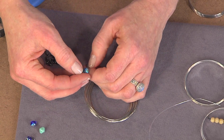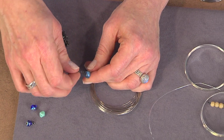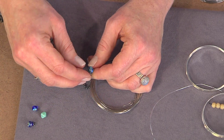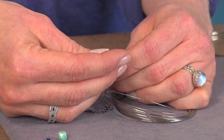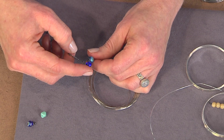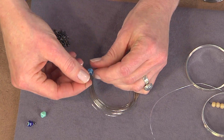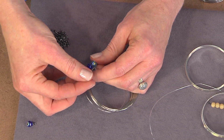Then you need to bring it as close as you can to the end of the wire without letting it fall off, and bring your chain link up. You might need to allow just a little bit of space in between the bead and the next link. Push this down, add another bead, bring it back out very close to the end, then bring your chain link up onto here. Then you would just continue adding your beads and your chain links.